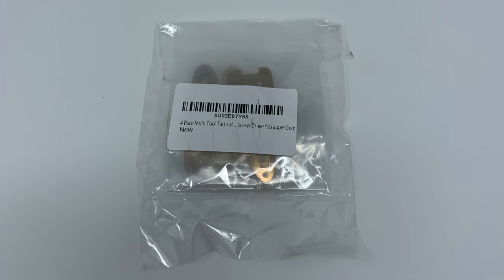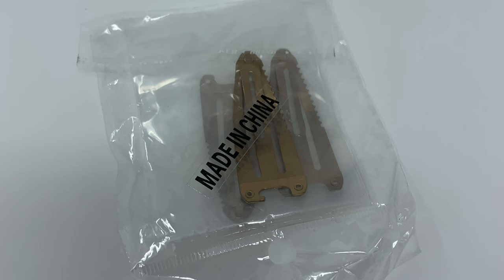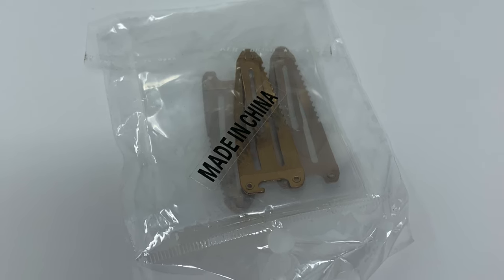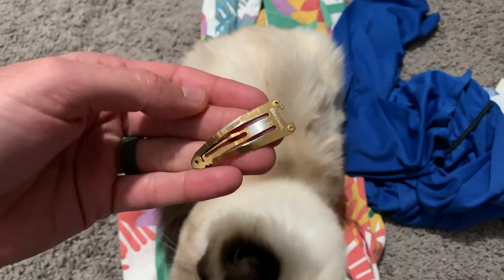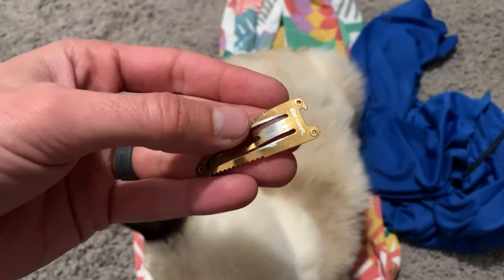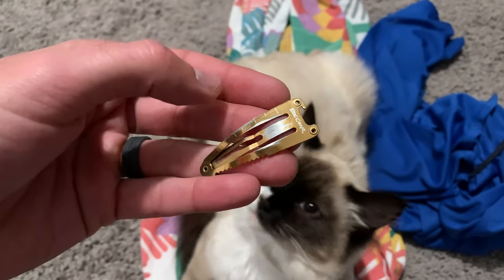It is very strong, very robust, definitely stainless steel because I did test it by putting it out in the rain. And it did not, in fact, get all rusty at all. However, if you were to use this quite a bit, you'll see that the paint is definitely chipping off. So that's a shame right there.